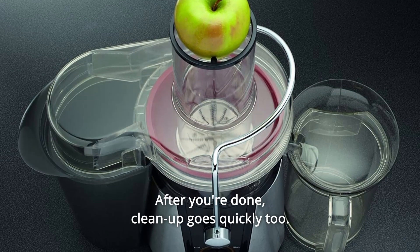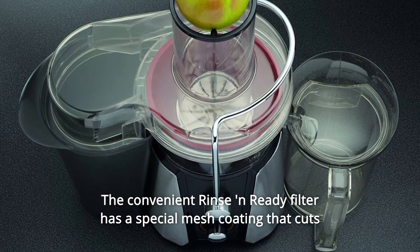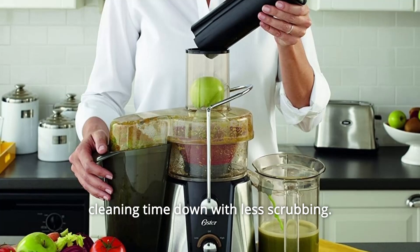After you're done, cleanup goes quickly too. The convenient rinse and ready filter has a special mesh coating that cuts cleaning time down with less scrubbing.